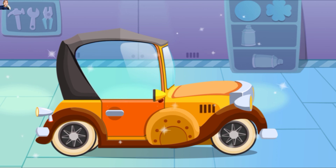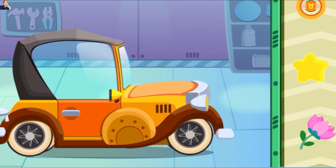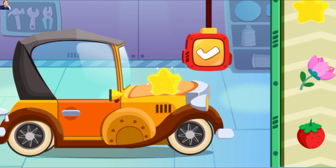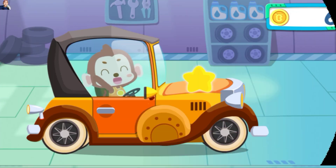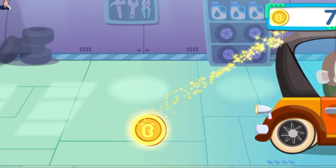Hebat, semuanya sudah diperbaiki. Terakhir, ayo kita hias mobil. Wow, mobil sudah bagus lagi seperti baru, kamu keren! Ingatlah untuk mengencangkan sabuk pengaman saat mengemudi. Terima kasih!